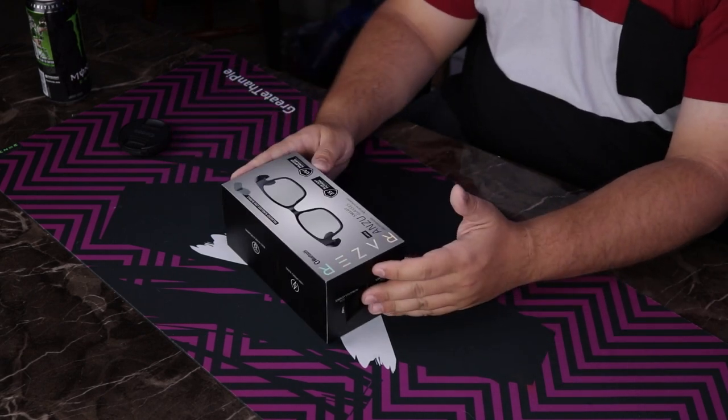Look at this box — you're gonna notice something very interesting: where is the gamery branding? It looks almost sophisticated, and that's because Razer is selling this for adults. This is Razer for adults, which makes me concerned about all the other Razer products I own.